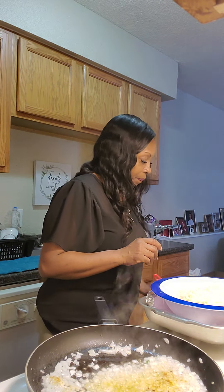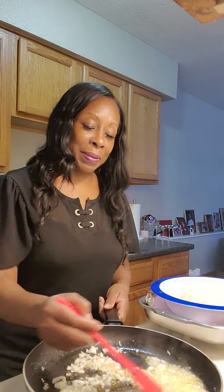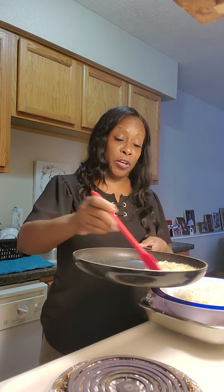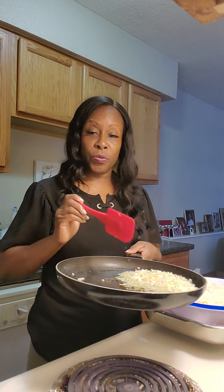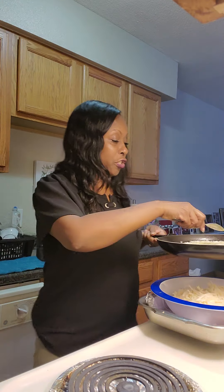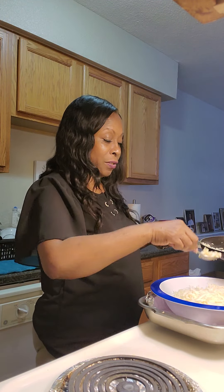We're sautéing these onions — we just want them soft. You don't want to put raw onions in your potatoes. The video I saw on YouTube, he sautéed them too. Mine are diced; his were long — you can cut them however you want. I'm going to take that off the heat because you don't want your garlic to burn. I'm going to use just a portion of it and mix a couple of teaspoons in with my potatoes.